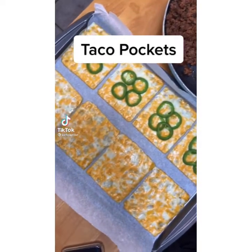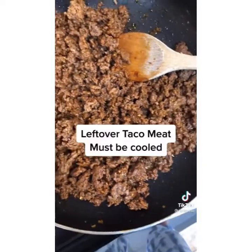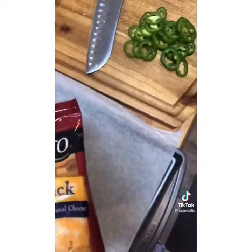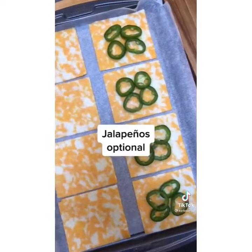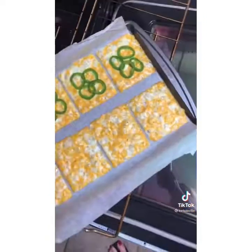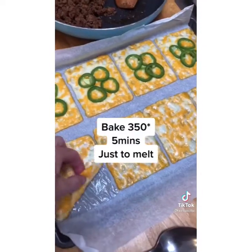Let's make some keto taco pockets. This is great to do with leftover taco meat because you need the meat to be cooled. Line a baking sheet with parchment paper and line up your cheese slices so that they don't touch. You can add jalapeño — it's optional. Place the baking sheet in a 350 degree oven for about five minutes.